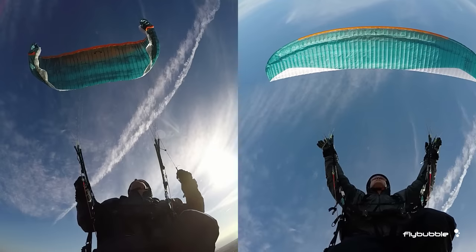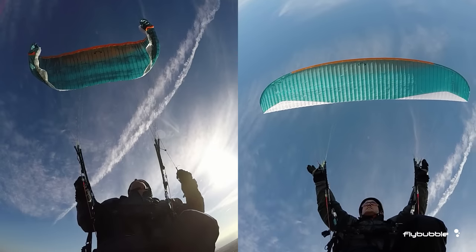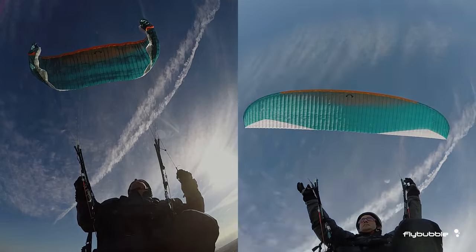Remember, the moves shown here are purely for educational purposes. Don't try them on your own until you've gone on an SRV course.